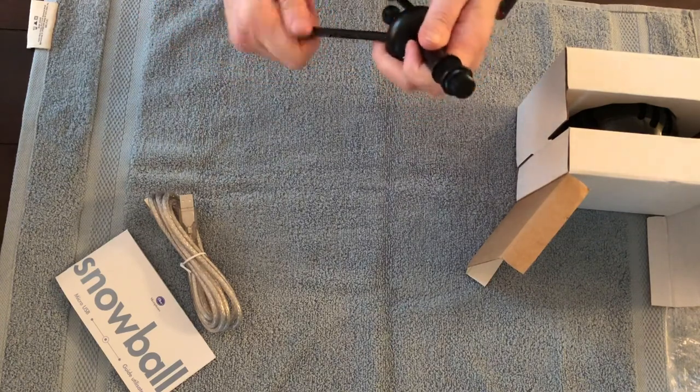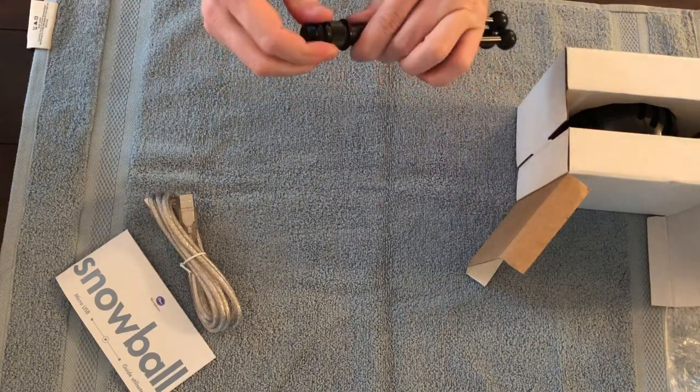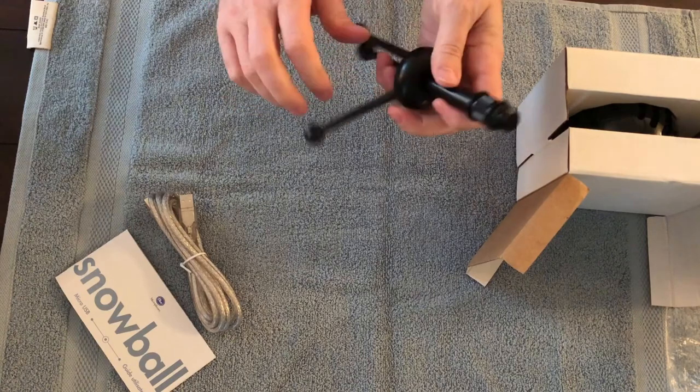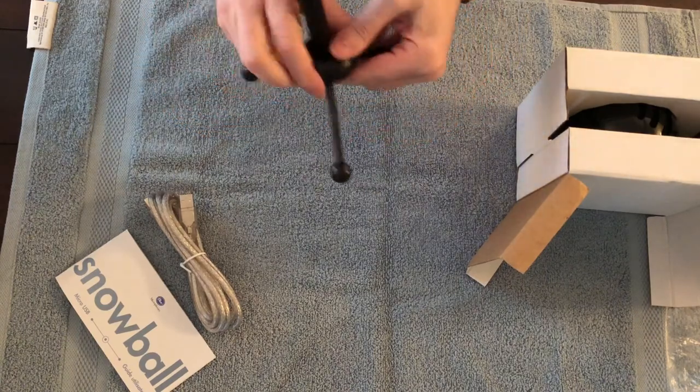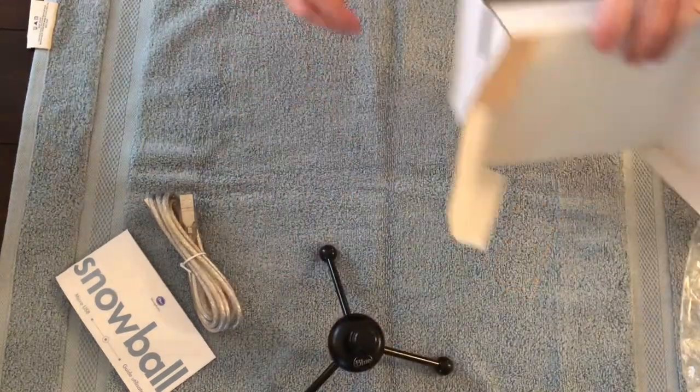They don't unscrew — they just turn. The Snowball will screw on the top of this, and you'll plug it in. Very small — perfect size, I guess you can say.